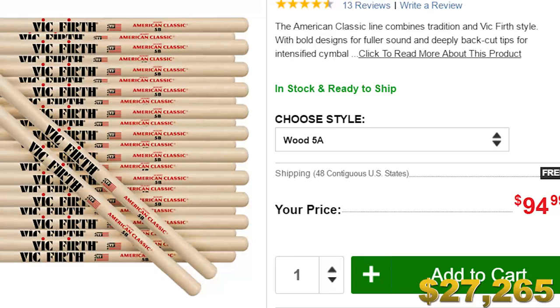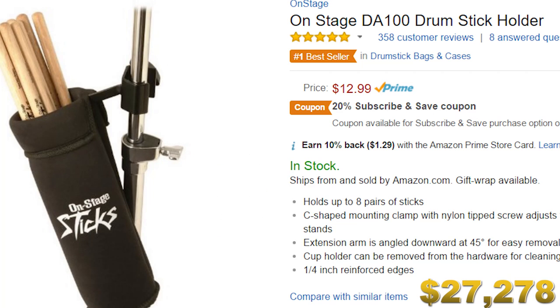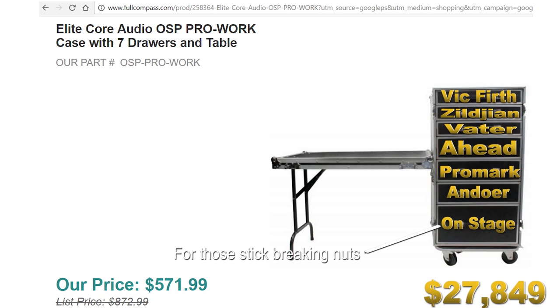You can't play a drum set without drumsticks, and we need to go all the way. I'm budgeting about $500 for drumsticks — buy some 12-packs of Vic Firth drumsticks, I love Vic Firth 8Ds, some Promark drumsticks, some Vater drumsticks, just all kinds of different brands. We need a stick bag for about four pairs, but then something better for the rest. I found the Elite Core Audio OSP Pro Work Case — it has seven drawers and a table that flips out. Whenever a friend comes over to play, they can find the exact pair of sticks they have at home.